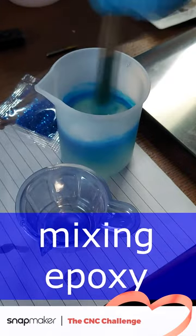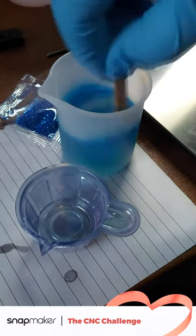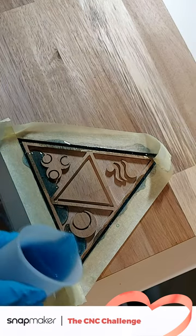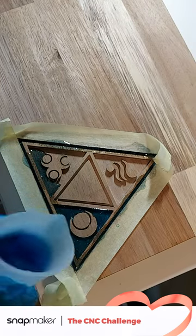Mix epoxy with the color you want — don't forget to add glitter. Keep pouring epoxy until the engraving is completely filled. Watch out for bubbles.